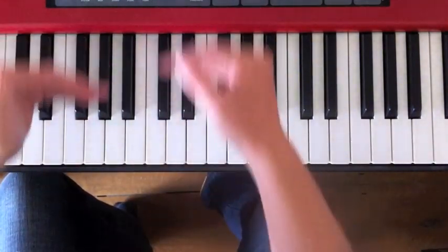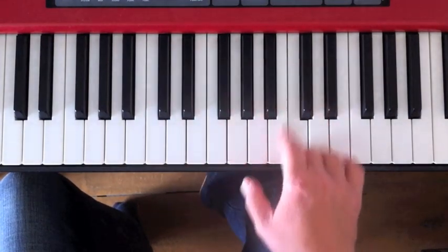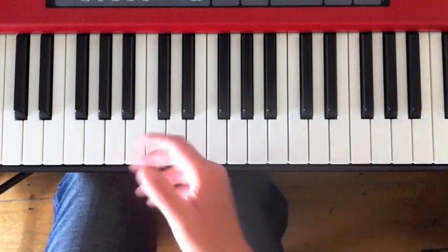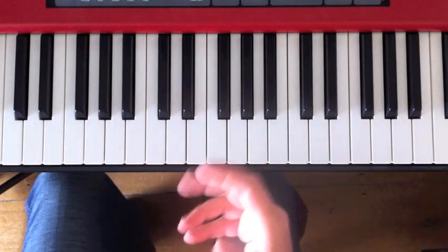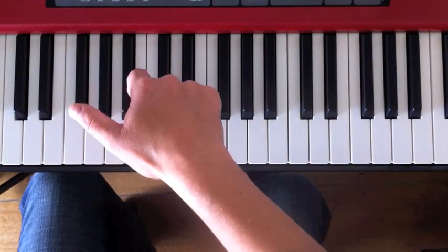So that's tip number one: use the full depth of the key if you have to — not always, but if you have to. Your hand should be moving this way as well as that way. Tip number two is what I call hand anticipation, and that is about, as you play a note, getting your hand ready to play the next note.